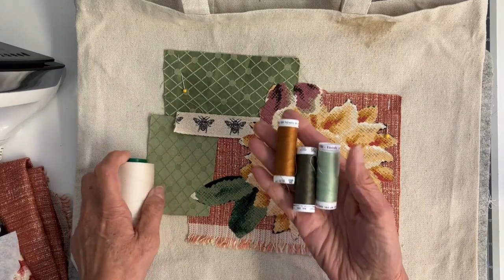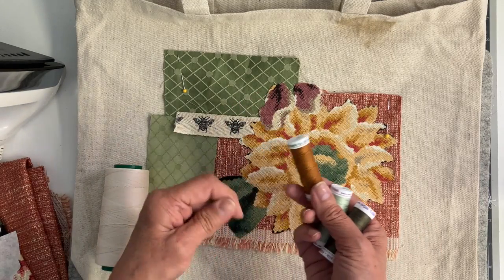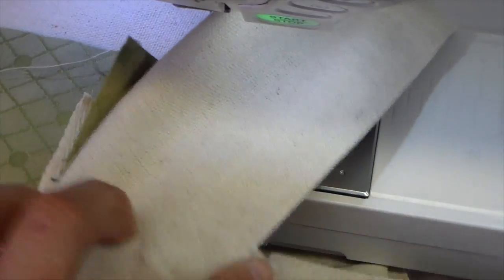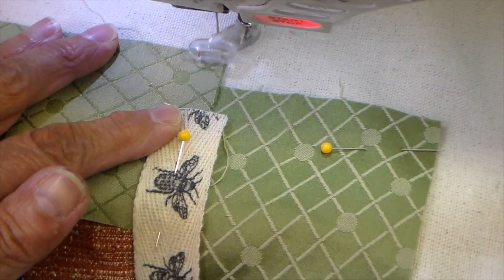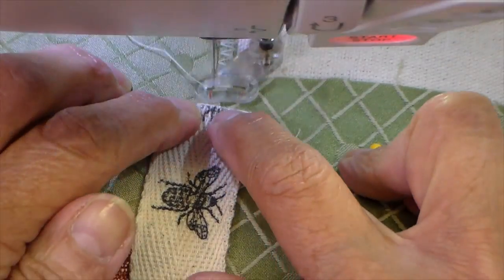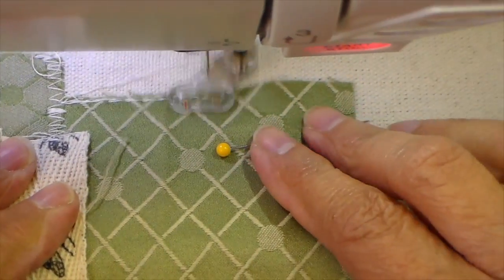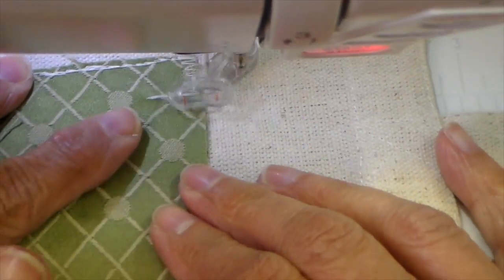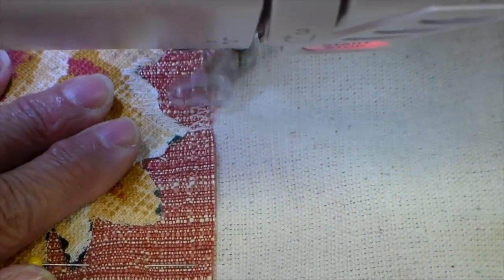I've picked out some threads — most of it I'm going to do in this cream color, but I'm also going to do some thread painting with these other colors just in this flower. I don't have a lot of threads here so these greens are not the right colors but I made it work. I'm at my sewing machine, putting this over my open arm, and I am free motion zigzagging — feed dogs dropped and my darner foot on, which is that plastic foot. When I go horizontal it's just a bold straight stitch sideways, and when I go the other way it's a zigzag. It's a really fun way to add texture.